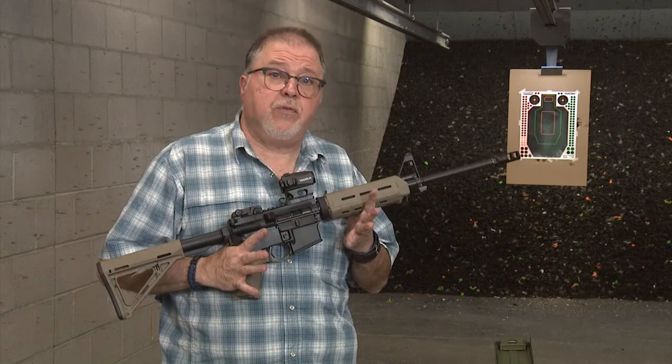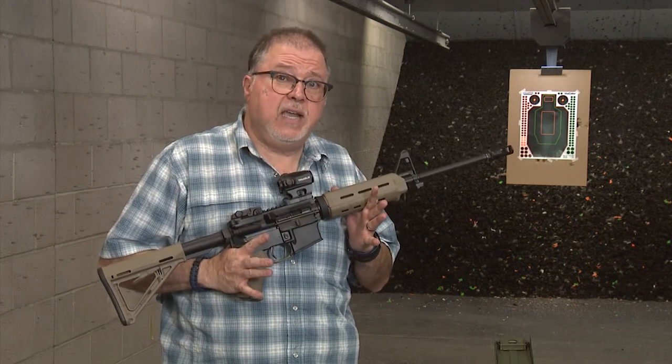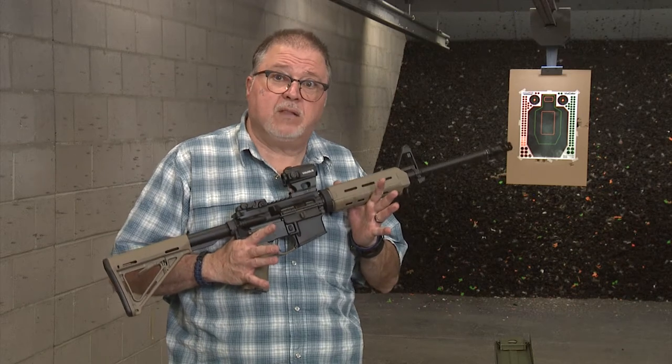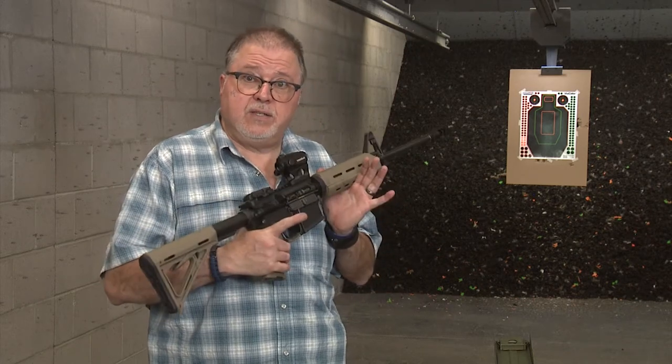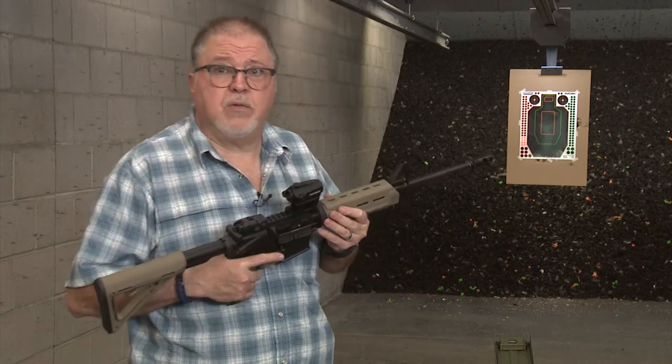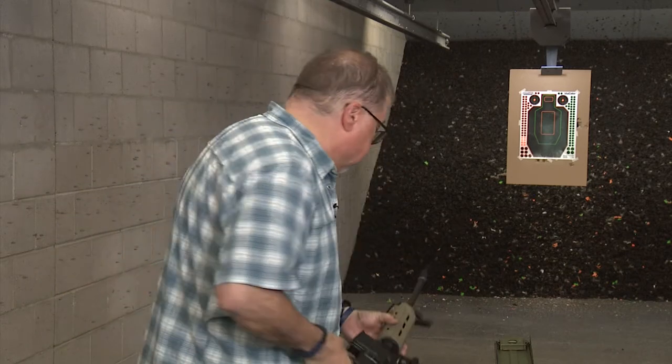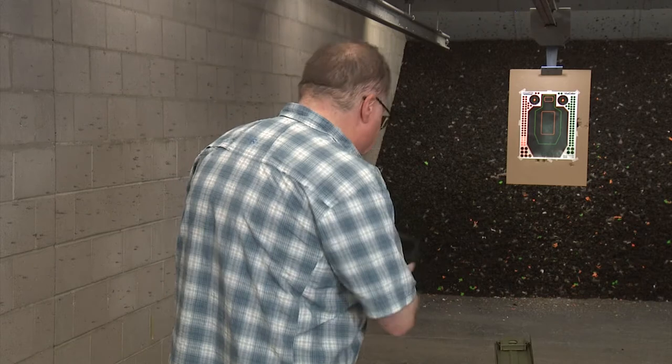So today we're going to shoot it for the first time. I haven't sighted it in yet, so we're just going to see where our point of impact is from our point of aim at distance. We're just going to shoot a couple of rounds and see how it feels with the new muzzle brake too. Hearing protection first — let's go do it.